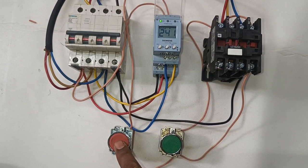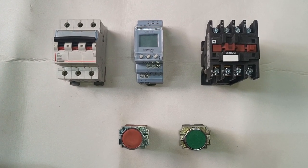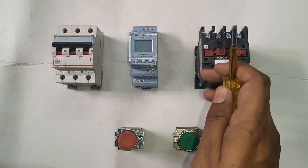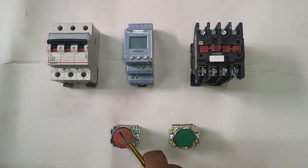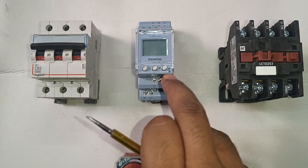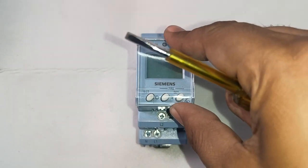So let's start the video. First, the setup for this connection: we connect one Siemens Phase Monitoring Relay and also one Motor Starter. If no fault and all conditions are okay, then the Motor Starter will start with this phase monitoring relay. Also we connect one Stop Push Button and one Start Push Button for start and stop of this Motor Starter.